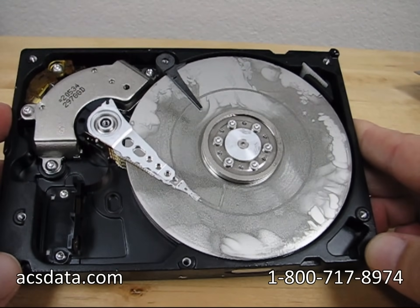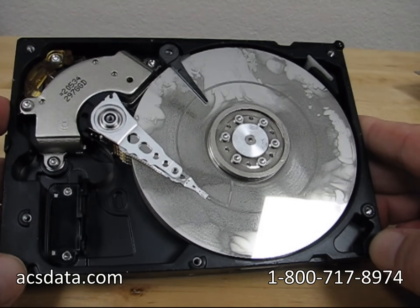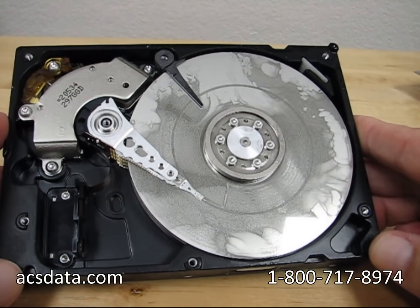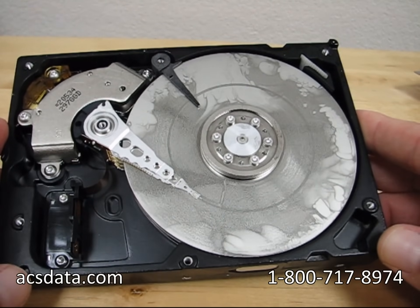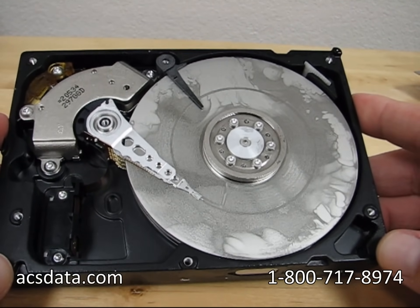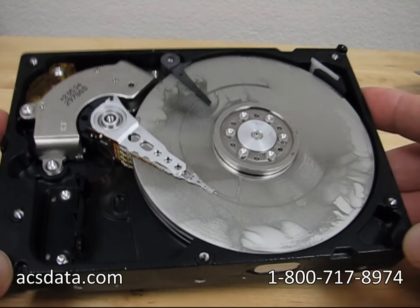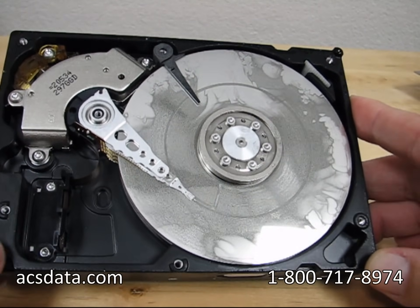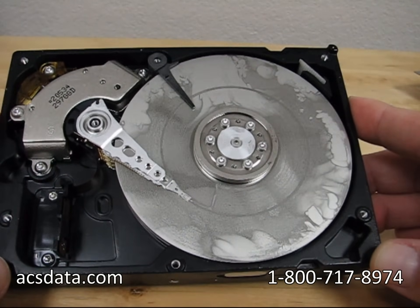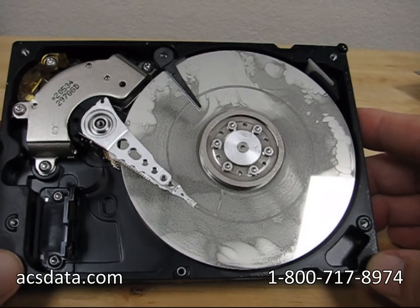We back all of our recovery work with a strict no-data, no-charge guarantee. The only time we ever charge any attempt fees is if a hard drive has already been opened, and on some extra-large RAID arrays we charge small attempt fees as well. But for any drive that's been sent in and hasn't been opened, if the data can't be recovered, we don't charge you for it. There are no evaluation fees ever for anything, even if they have been opened. Again, the website is acsdata.com. Give us a call at 1-800-717-8974 if you have any questions. We just wanted to illustrate the importance of not doing this and why it matters. We hope it's helped you out — look for more videos soon. Thanks for watching.